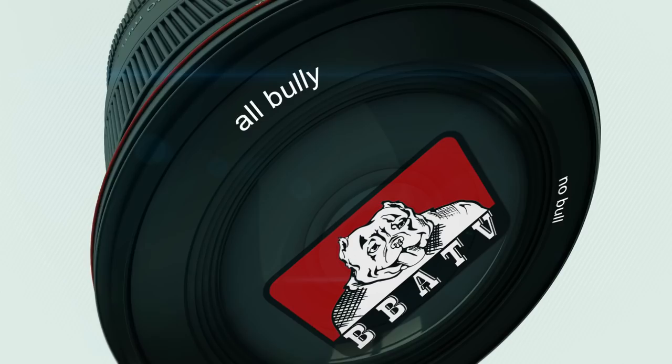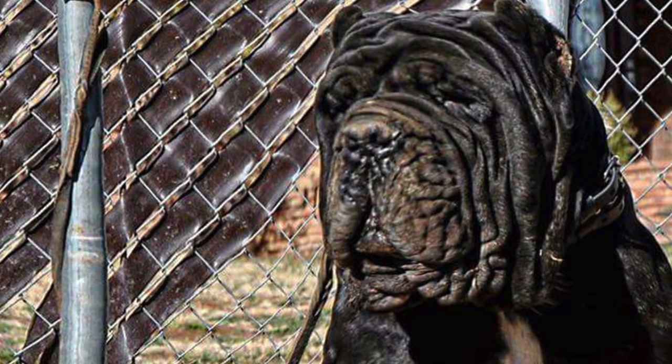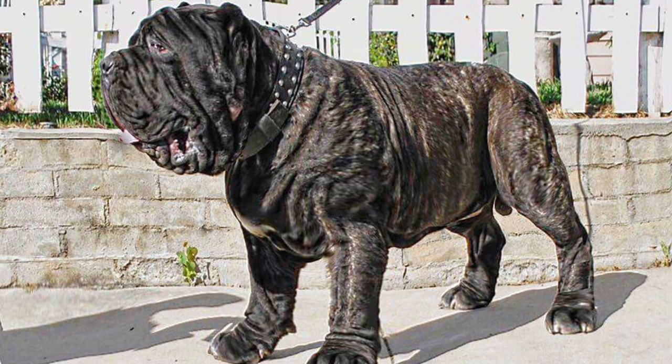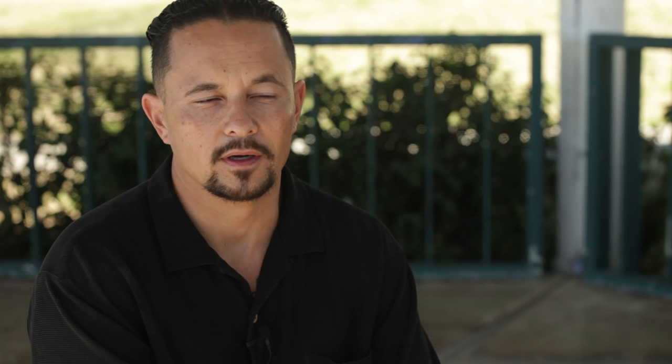You're watching Bully Badass TV, YouTube's best channel for dog lovers. My name is Marcus Curtis and I am the founder of the American Molassar. The American Molassar is a brand new breed — it's a breed that's a vision of mine and a direction that I decided to go.